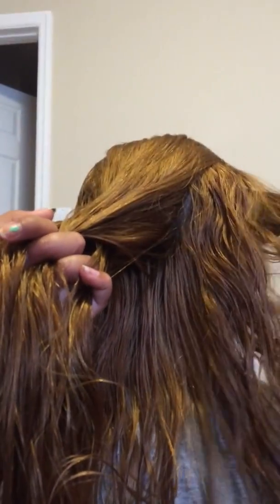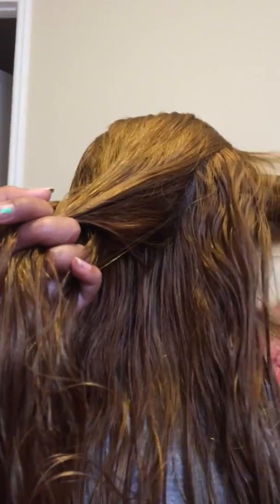And you braid it once, and then twice. And then you pull the hair from the side and put it back with the section closest to it.